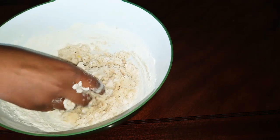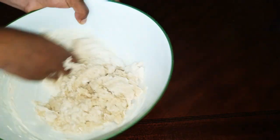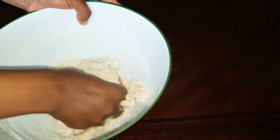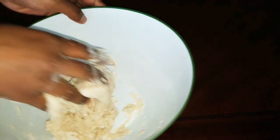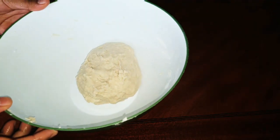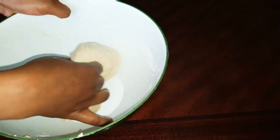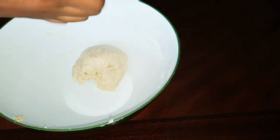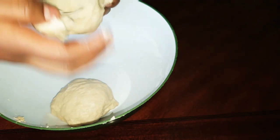We'll put the bread in the pan. We'll have to cook the pan so we can cook it. This is the cocoa powder. The cocoa powder is very good.